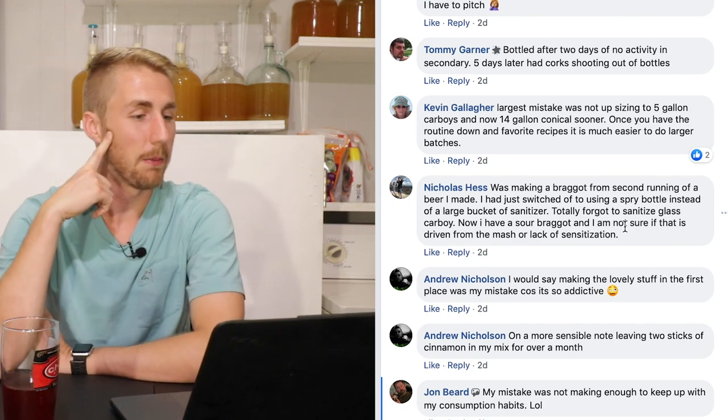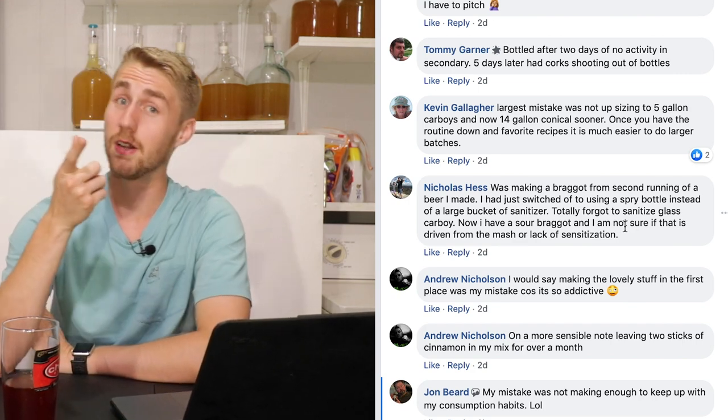John Beard says: his mistake was not making enough mead to keep up with his consumption habits. If you haven't made a mead, go do it. The best way to combat the patience side of mead making is to make more mead. It's like painting a room — if you go paint another room, you forget about the previous one for a bit. Make a gallon, let it sit, start another gallon, and you'll be more patient.